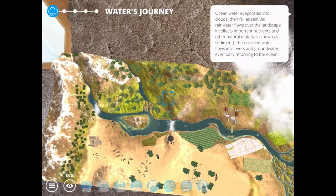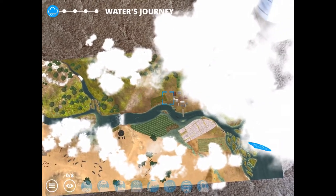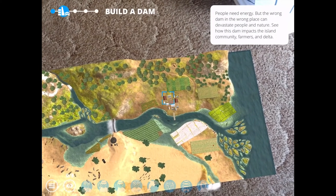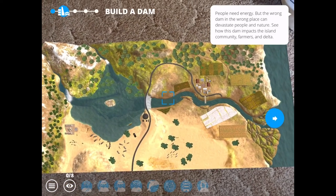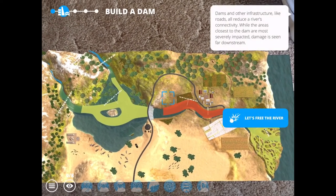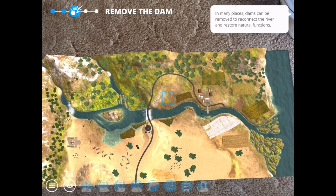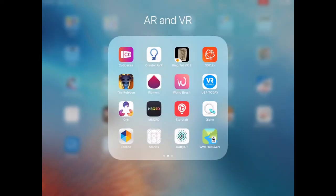Ocean water evaporates and falls as rain, flows over the landscape, collecting important nutrients and natural materials. Rivers flow naturally, depositing sediment along the way. People need energy, but the wrong placement matters - you can see how it changes the geography and vegetation as you go along. Dams and other infrastructure like roads reduce a river's connectivity. In many places, dams can be removed to reconnect the river and restore natural functions, and you see what happens when they do that.